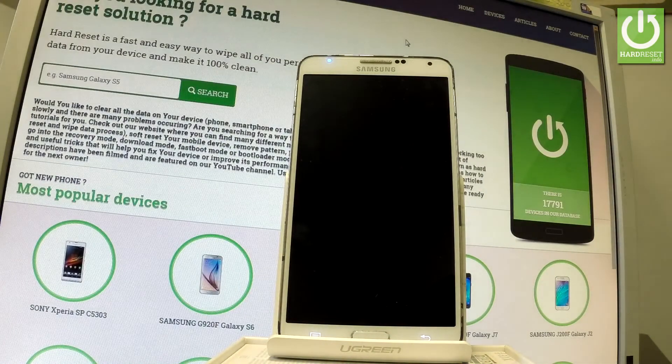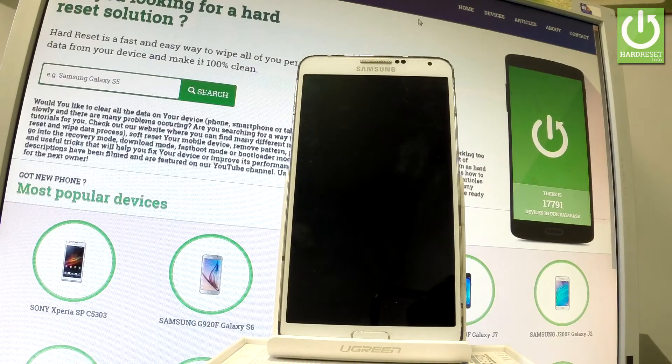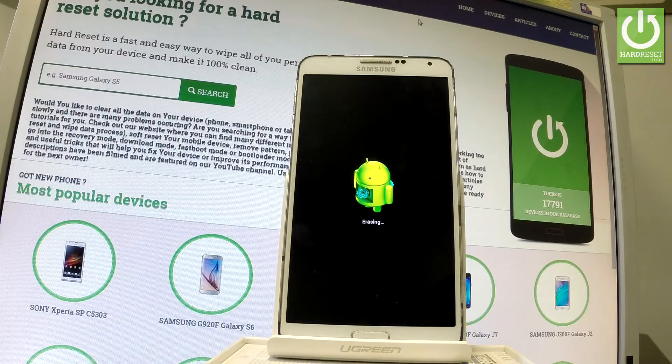Now the device is performing the hard reset operation. The phone is erasing all personal data and customized settings. The device is also restarting and rebooting. All you have to do right now is just wait until the whole operation is completed. Do not interrupt while the process is running.